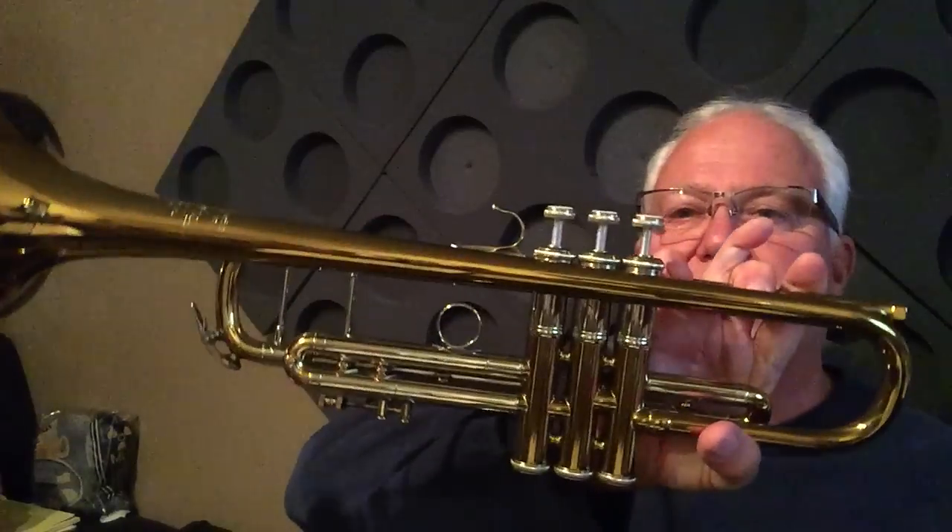I almost think it sounds better than my horn, although mine's maybe got some dirt or something in it. I have one from 1966, 1967. I think the serial number is 36,000. It's got the cellulose lacquer that's turned golden brown, and we'll do a comparison with that in a little bit.